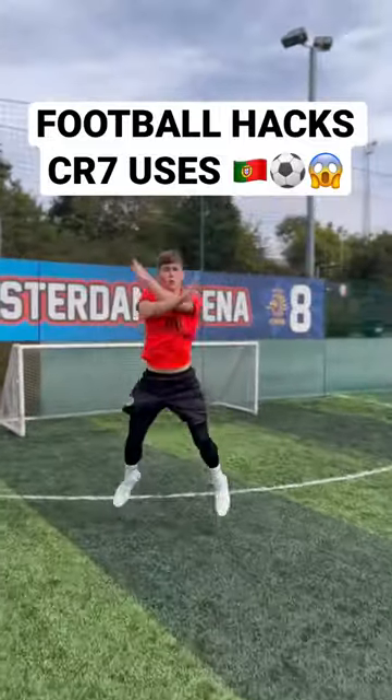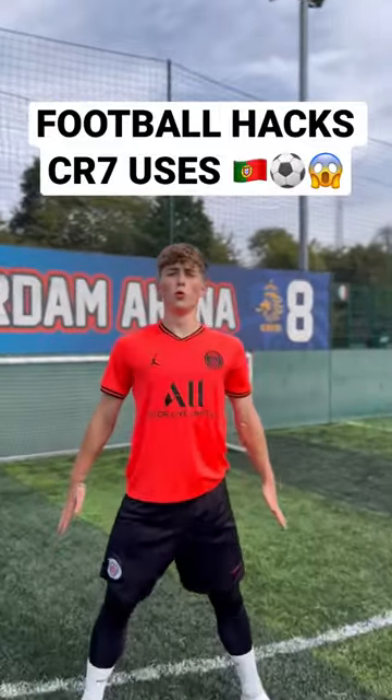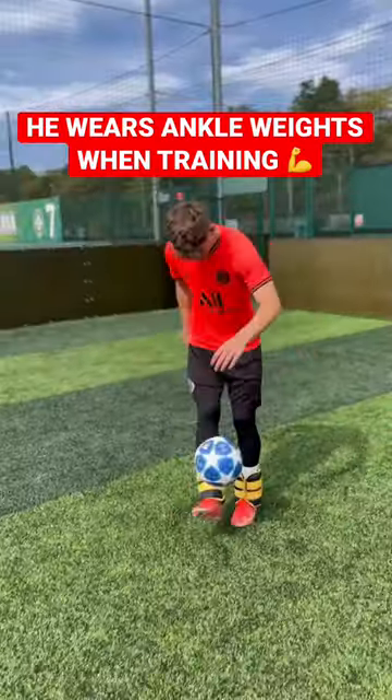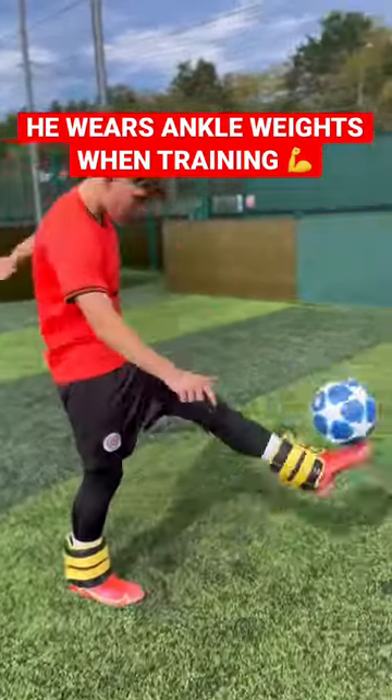Football hacks that Cristiano Ronaldo used to become one of the greatest football players of all time. Did you know that he used to train with ankle weights on his feet? This was to mimic late-game scenarios when his legs were really tired.